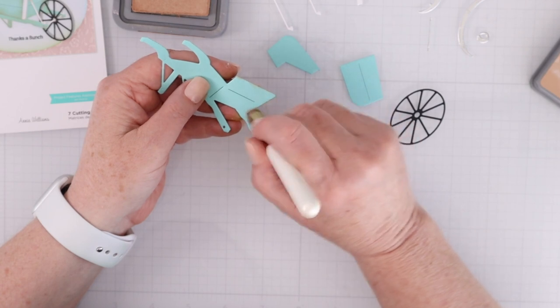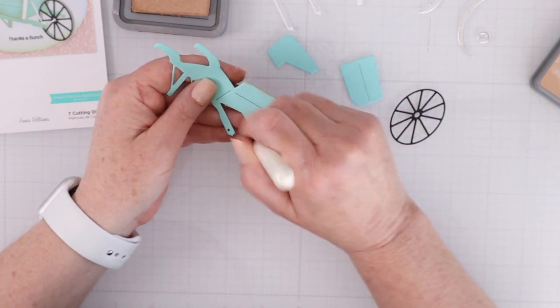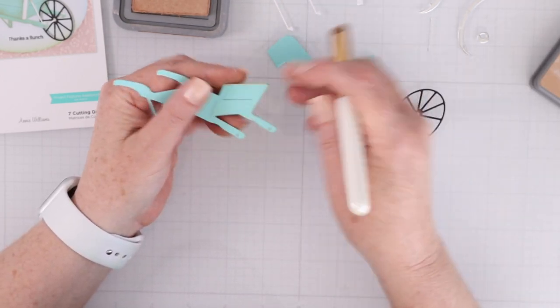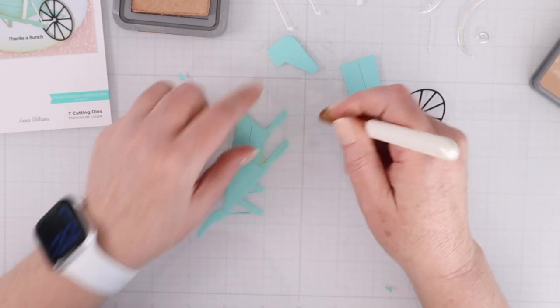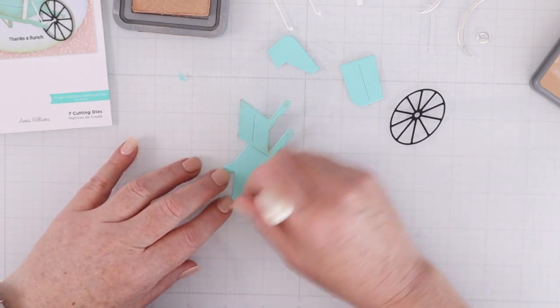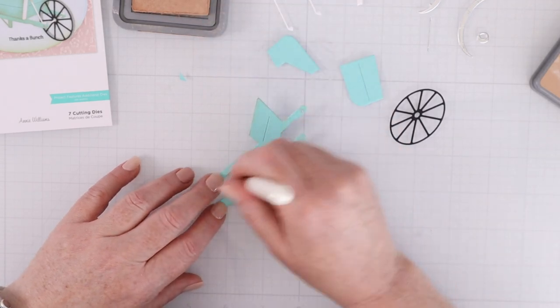What I'd like to do here is what was actually done on the sample — a little bit of ink blending around the side of the cardstock, because a country wheelbarrow is not going to be 100% dust or dirt free. So your wheelbarrow will look a little bit more realistic if it's got a little bit of ink blending around the edges there.